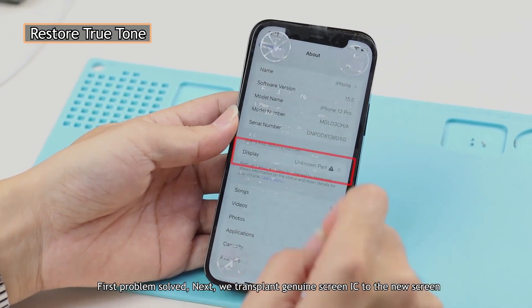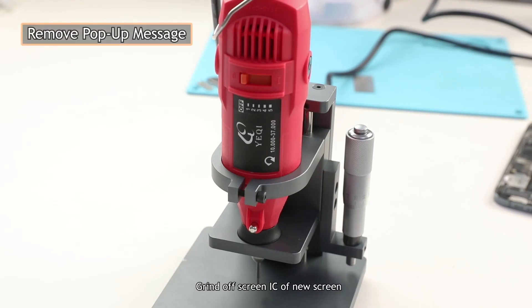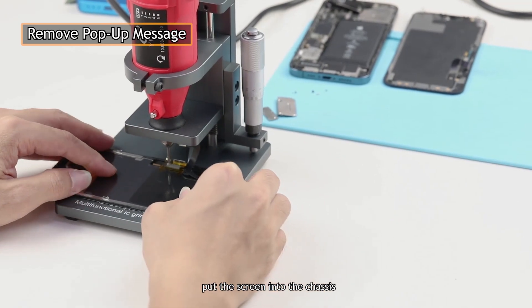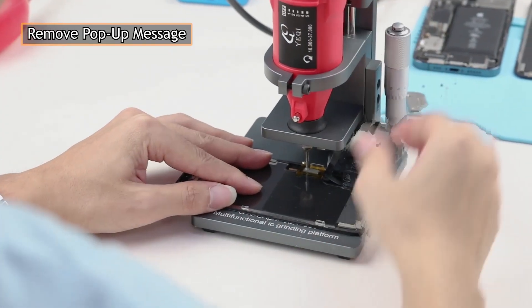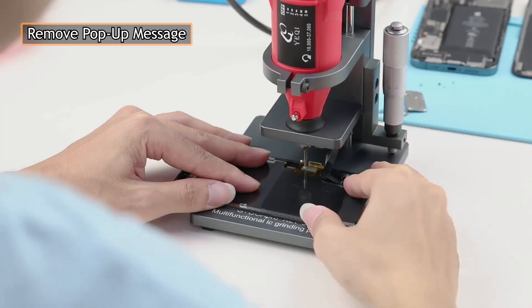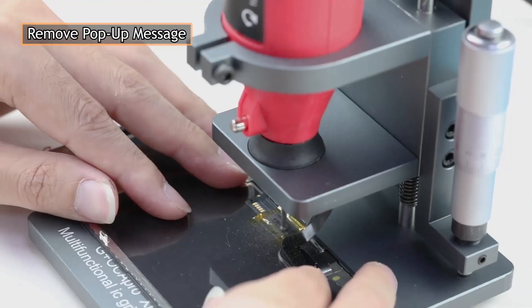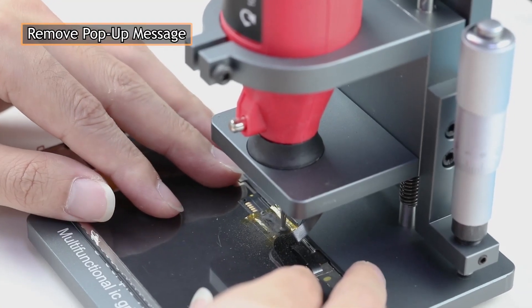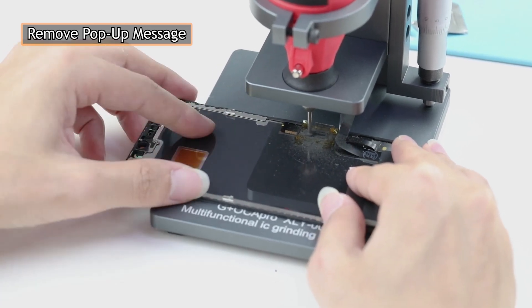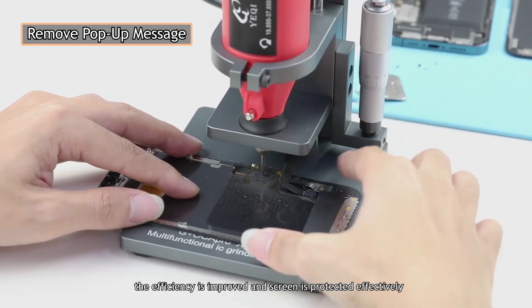Next, we transplant the genuine screen IC to the new screen. Grind off the screen IC of the new screen. Adjust the height of the grinding points, put the screen into the chassis, start the grinding machine, and slightly adjust the height scale. With this machine, efficiency is improved and the screen is protected effectively.